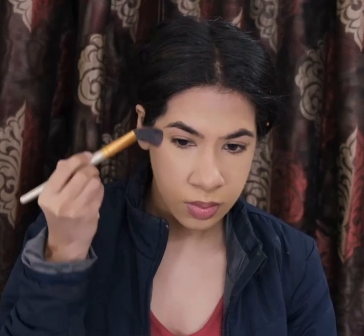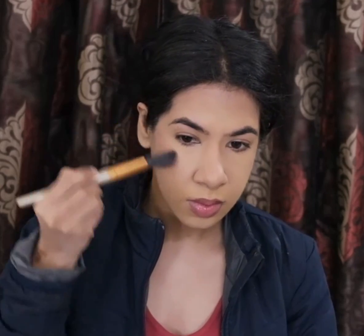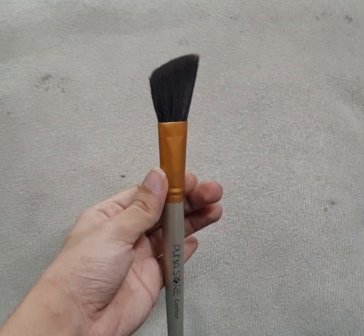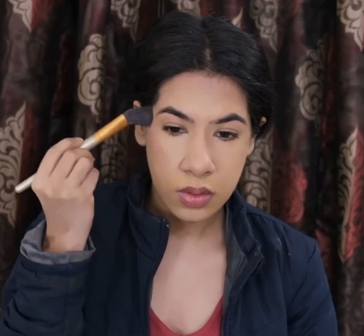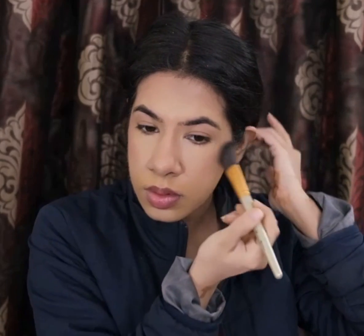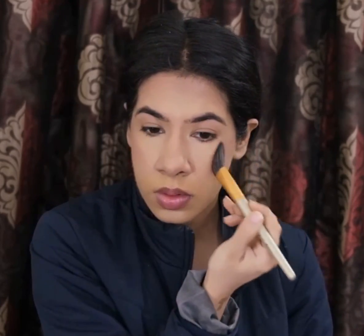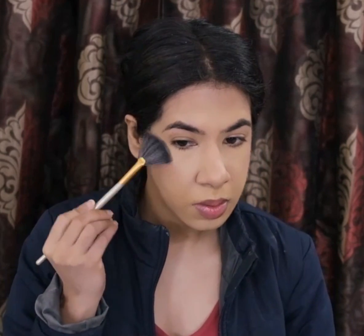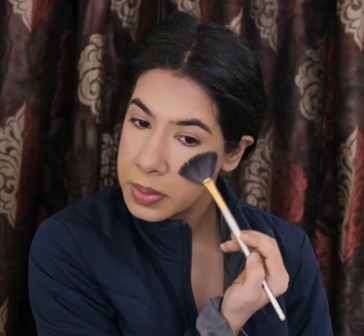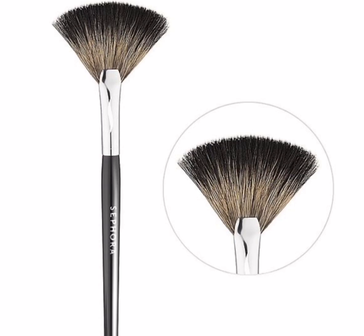For blush, I'm picking up this rose-pink shade from the UFRA Cosmetics Signature Palette and I'm using an angled brush to apply it. For highlighter, I'm using the shade Moonstone from the Sun Dipped Glow Kit palette by ABH Cosmetics on the highest points of my face, and I'm using my fan brush to apply it.